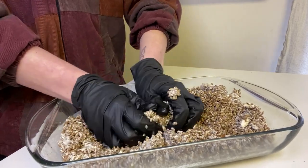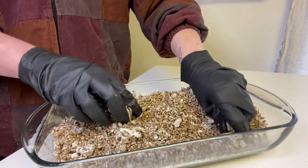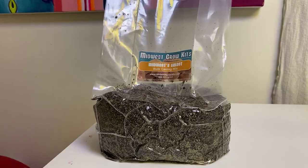I like to massage it and just get all of the big clumps unclumped. Once you've got all the bigger pieces broken up, set that to the side and grab your substrate. There's no particular way that you should layer your spawn and substrate in your bin, but there are two very popular methods.